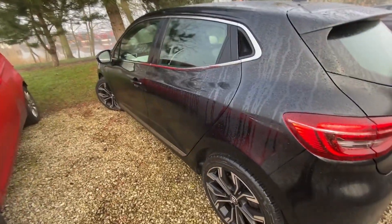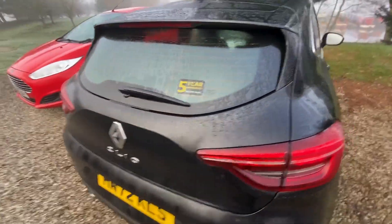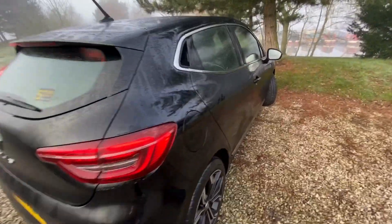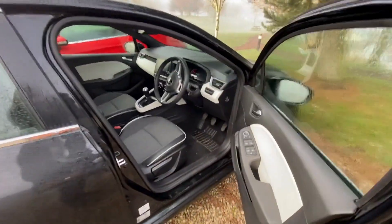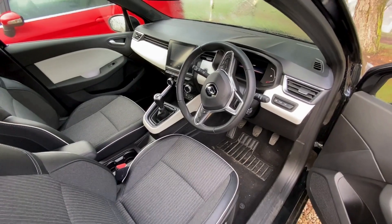So this is the hire car we've got for a few days — we got it from Enterprise, the one in Stafford. They were very good, absolutely brilliant, really nice to deal with. They picked us up from the marina which is great — look at that inside, very fancy.